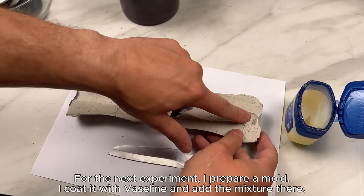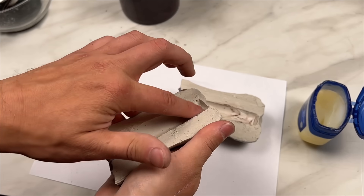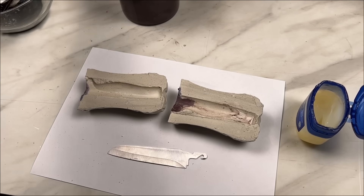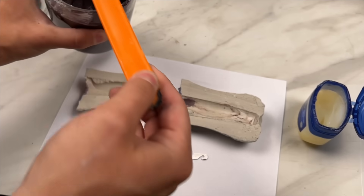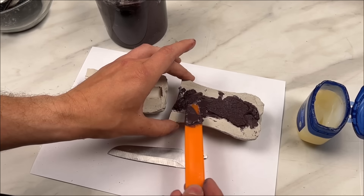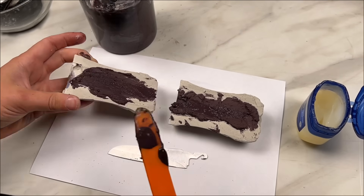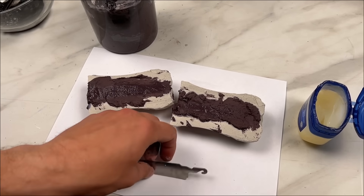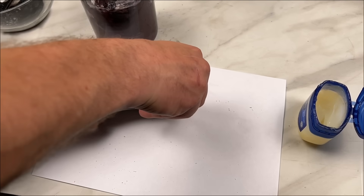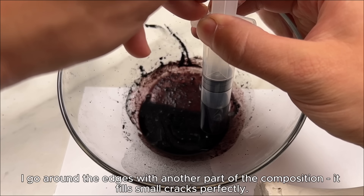For the next experiment, I prepare a mold. I coat it with Vaseline and add the mixture there. I go around the edges with another part of the composition — it fills small cracks perfectly.